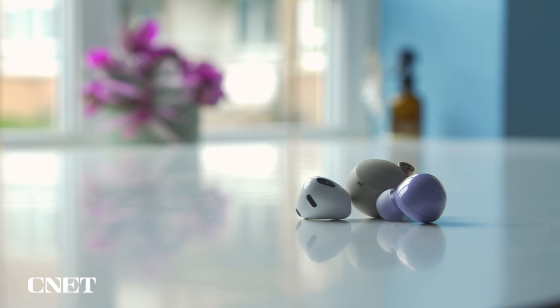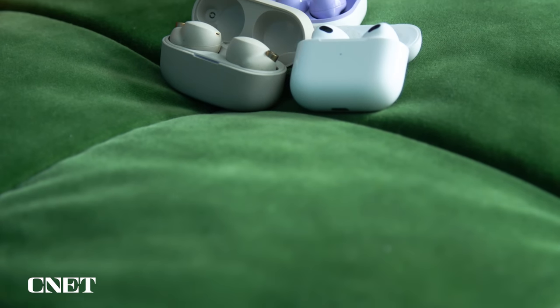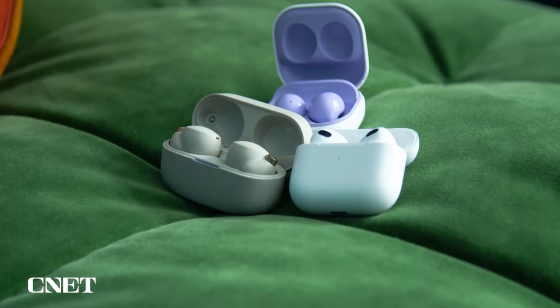Hear me out. I know this is a pretty niche subsection of earbud review, but I feel like my small ear brethren and sistren have very specific considerations when purchasing earbuds. With smaller ears, it feels like most buds build up pressure and discomfort with extended use, and that's if they even fit at all. I mean, look at them — you can barely see them. Well, insecurities aside, I will be taking these top buds for a spin and seeing if they're worth the consideration of the small ear kind.